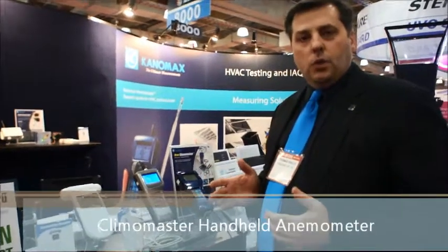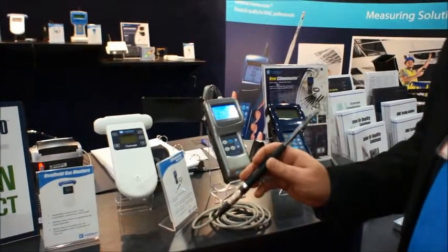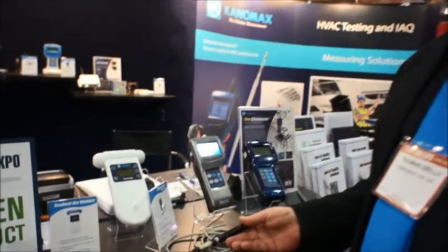Our existing Climamaster product is getting an upgrade with a built-in barometric sensor that will correct for density, whether for altitude or today's barometric pressure, allowing you to get higher accuracies in your volume flow measurements. The same 2% of reading accuracy, as well as the interchangeable probes and the ability to measure up to 50 meters per second, as well as relative humidity and dew temperature, as well as a host of other memory features, are still available.